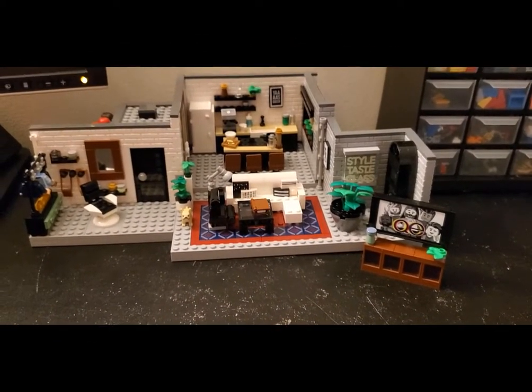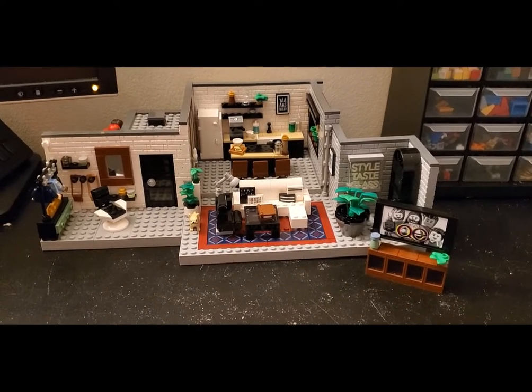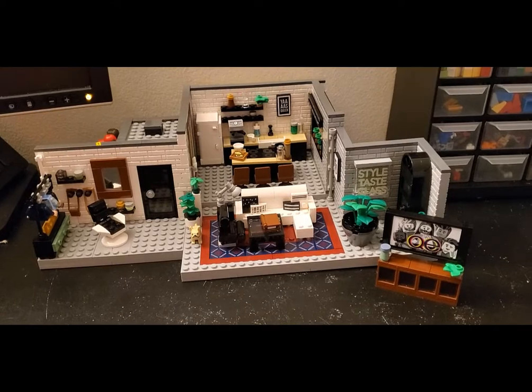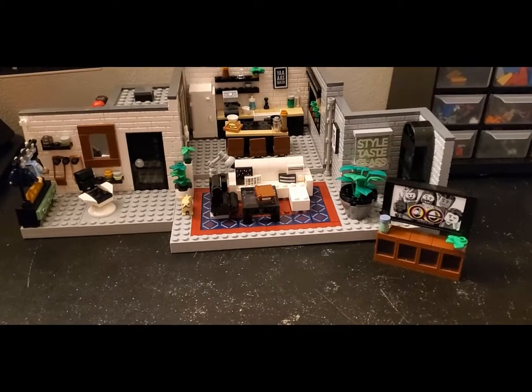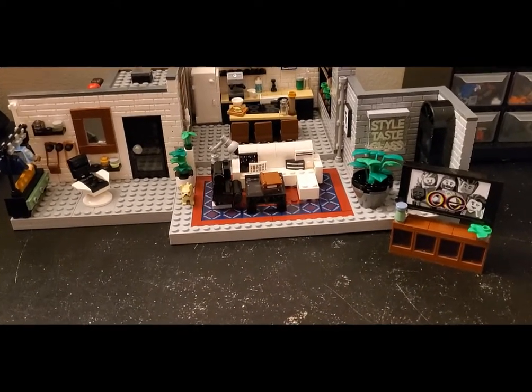Taking a look at the actual loft build itself — this is 44 wide, so it's bigger than a regular 32-by-32 base plate in length, and looks like it's maybe about 32 or so extending back as well. It's a pretty hefty build with an open face of course, but there's so much fantastic detail in here. I just have to show you all the things that are going on.